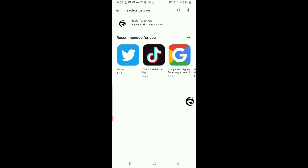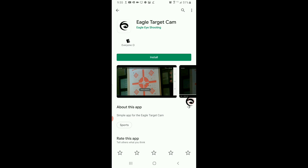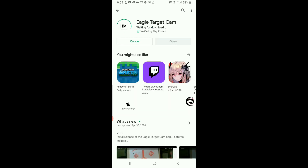It's a three megabyte app and it's fairly simple. The link to download as well as a QR code will be available on the website, or search the Play Store, type in Eagle Target Cam all in one word and it'll pop up.